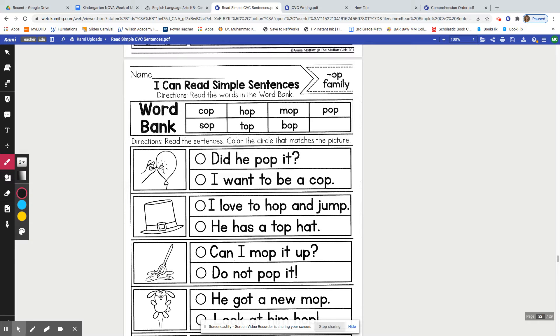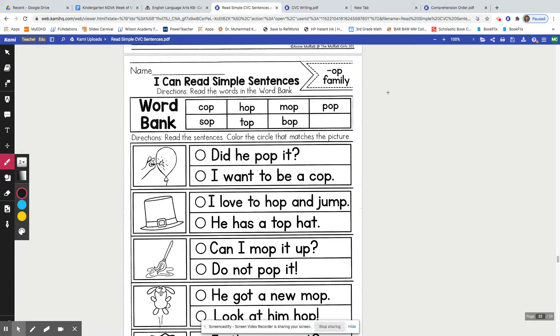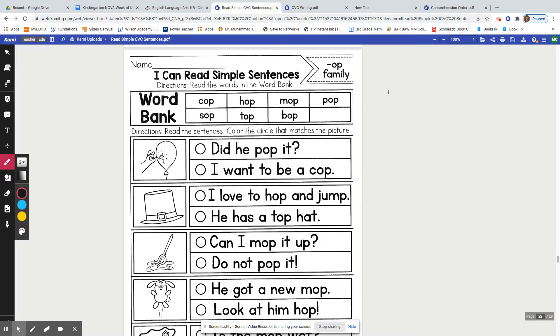The op word family — and the reason we're skipping all the way to the op word family is because it's Dr. Seuss week, and one of his most famous books is Hop on Pop, like we read in Nova this week. So I would like to practice using op word family words.